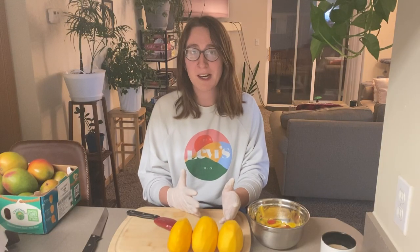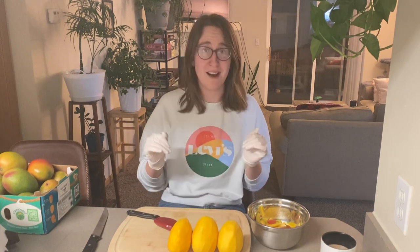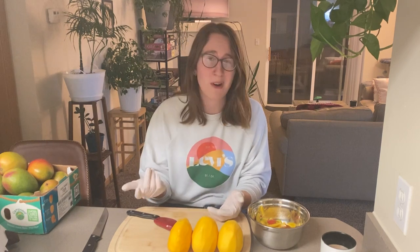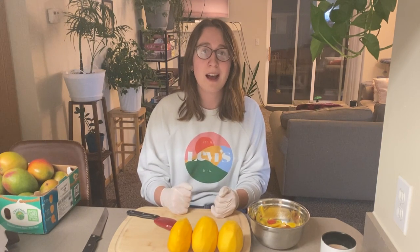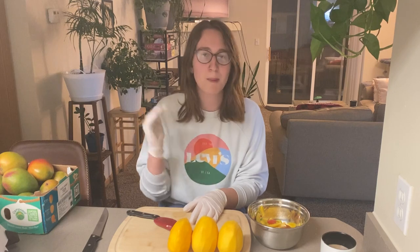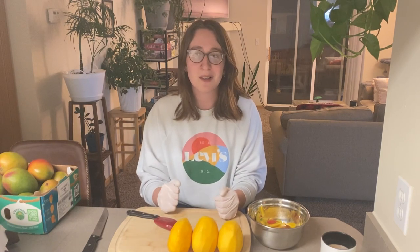I've started cutting up these mangoes and honestly cutting them up the other day when I did the mango chutney was not fun, so today I've been playing around trying to figure out how best to process them. I figured hopefully by showing this, some of you following along and trying this recipe won't have to go find other ways to cut up mangoes. I'm sure there are better ways — I haven't even looked up a YouTube video — I just found something that seems to be working well for me.